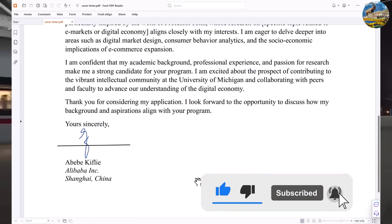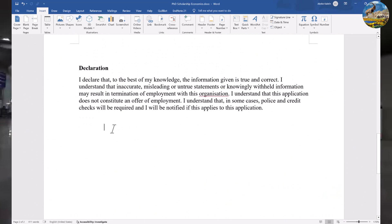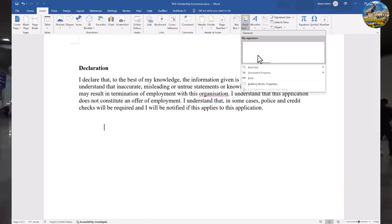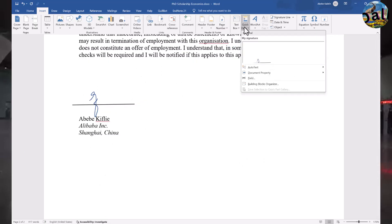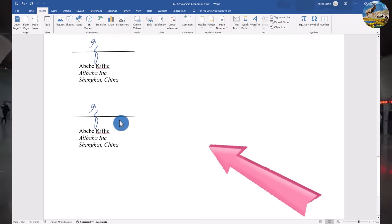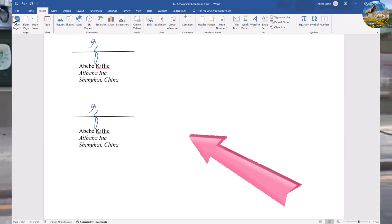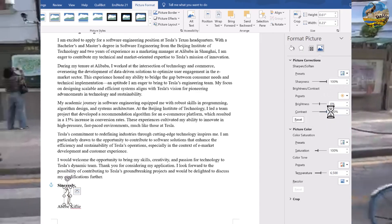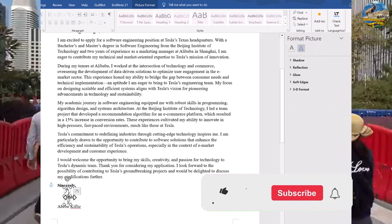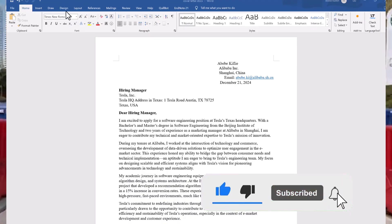In this video we'll see different techniques to insert a signature in Microsoft Word. The first technique will be drawing in a Word document, the second is inserting a photograph image from a sheet of paper into a document, and finally I will show the way to save our prepared signature to reuse it in future documents. Please hit the subscribe button and let's get started.